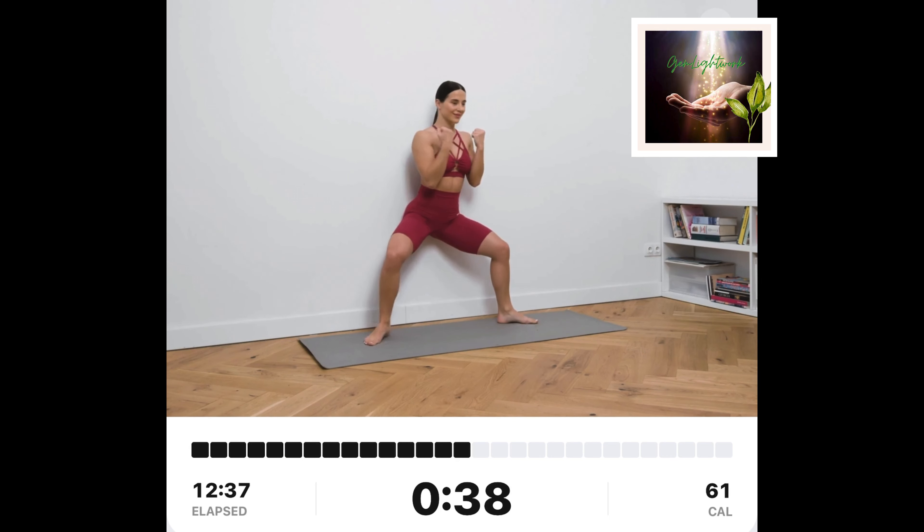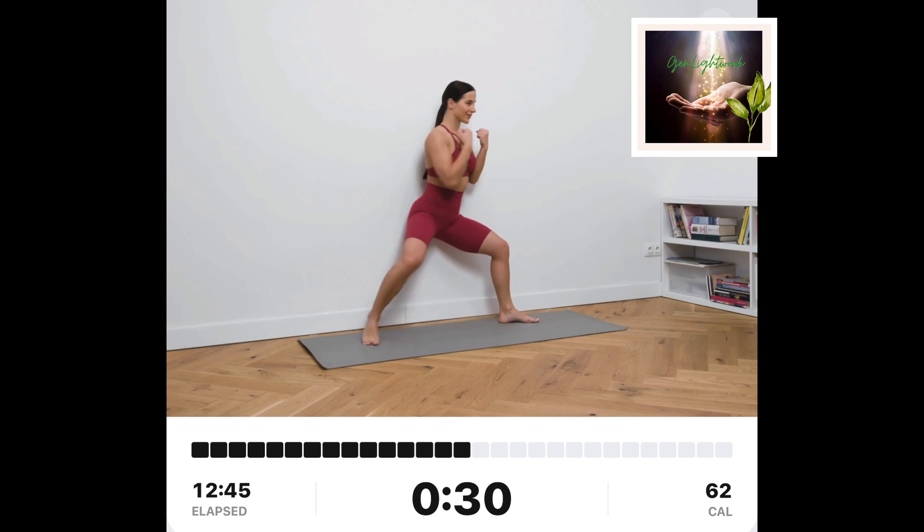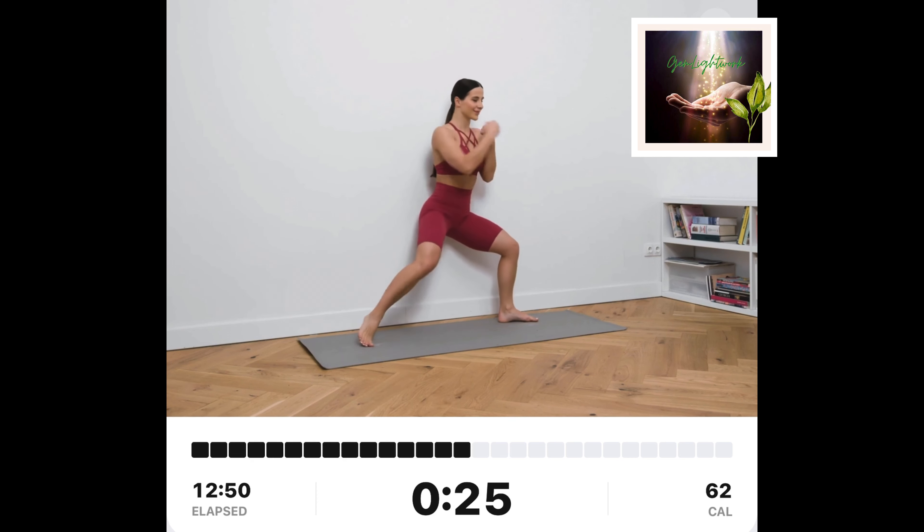Wall sit sideways punch. Lean your back and glutes onto the wall. Put your hands at your chest level. Keep your stance wide and your knees bent at a 90-degree angle. Twist your torso, right hip, ankle, and knee to your left side and punch sideways with your right hand. Alternate between sides.